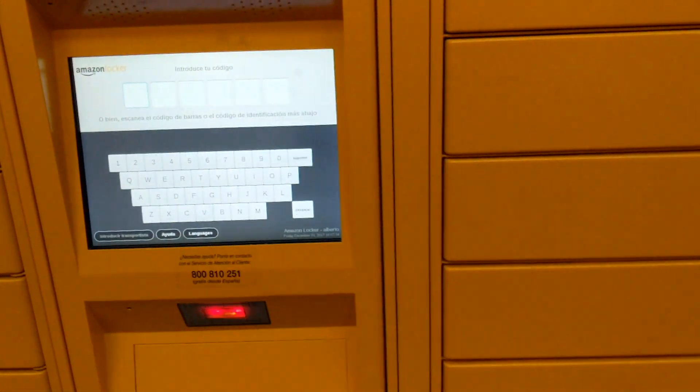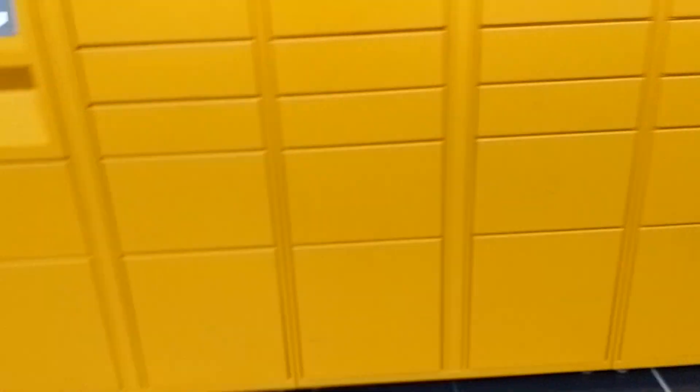This is very simple, and the truth is it is very useful if you are not at home during the day. Amazon Locker is a very good alternative in case you are not at home.